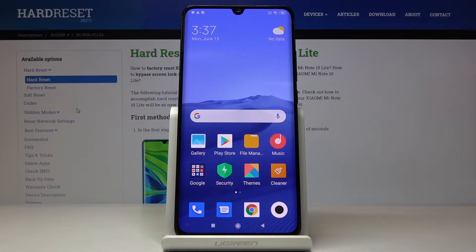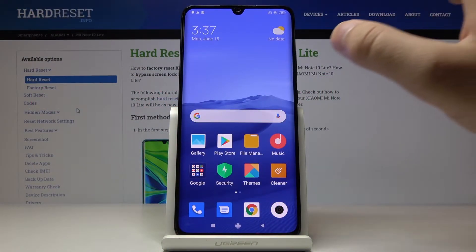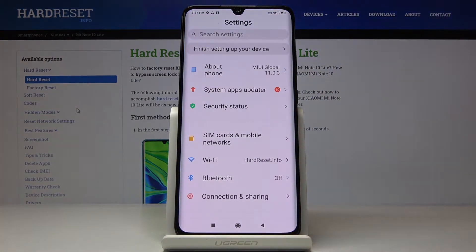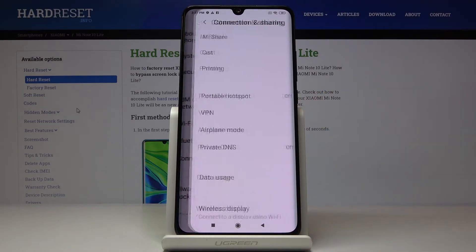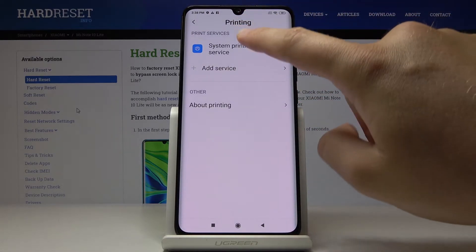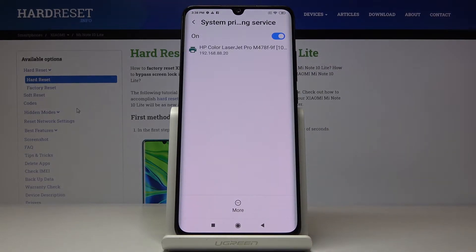Welcome. If you want to connect a printer to your Xiaomi Mi Note 10 Lite for the first time, you have to go to Settings, then go to the Connection and Sharing tab, then Printing. Here we have the system printing service, and in our office you can find this printer.